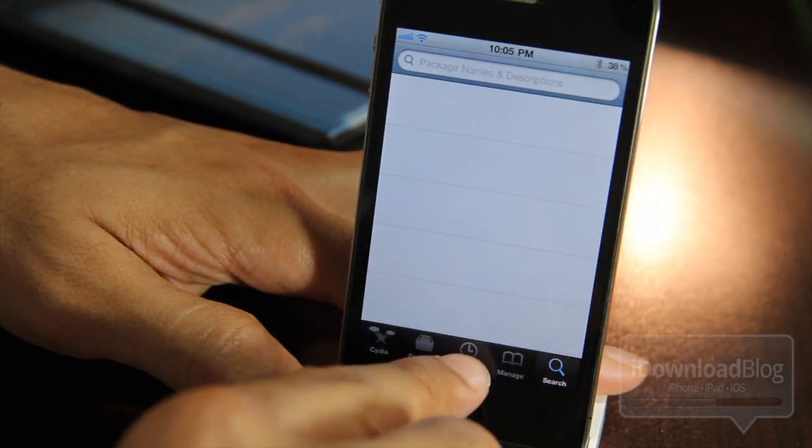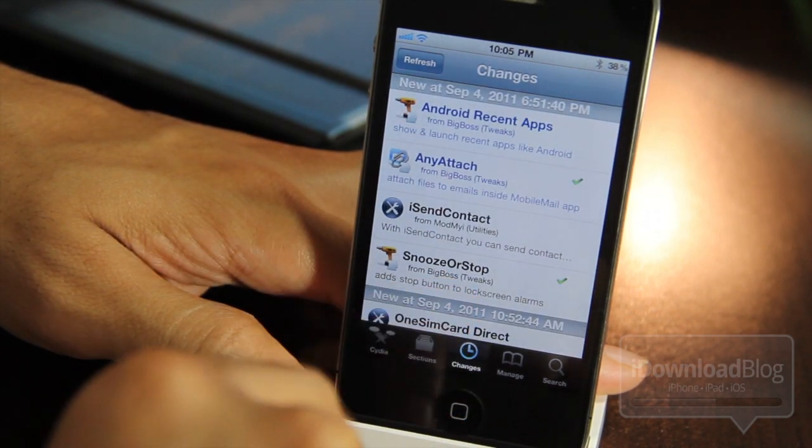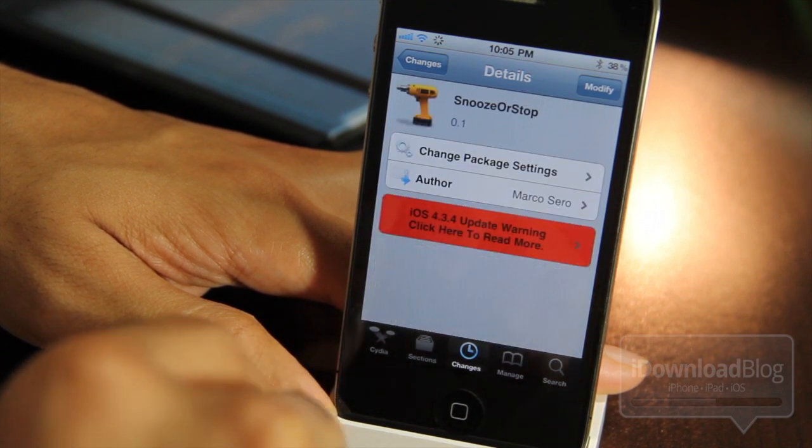This is actually a jailbreak tweak and it is called, appropriately enough, Snooze or Stop. It is available on the Big Boss repo, and the good news is it's free.